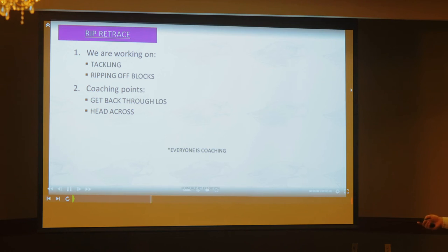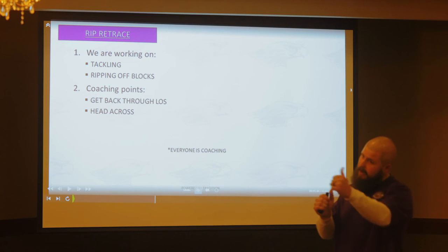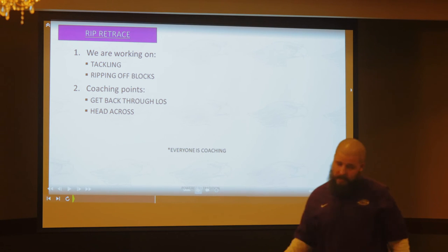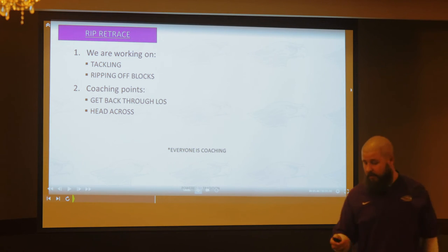Now we do rip retrace. This is our version of a tackling drill — it's pretty low contact. We don't have to bang all the time; we do enough of that when we go against the offense. We're working tackling, we're working ripping off blocks. Big thing with this: I want to rip back through the line of scrimmage. I'm getting my hips back around when I rip. Meet him where he's going — as I'm moving this way, the running back's going this way, so I got to rip back through the line of scrimmage to meet him at the intersect point.